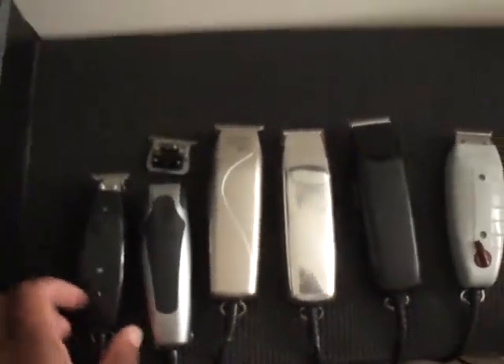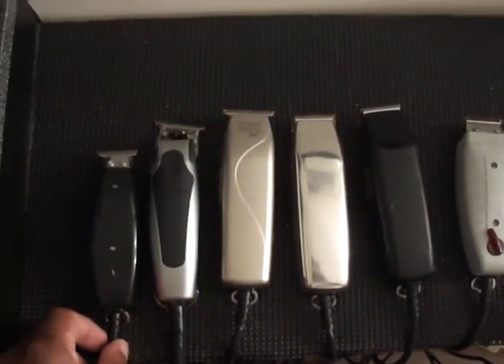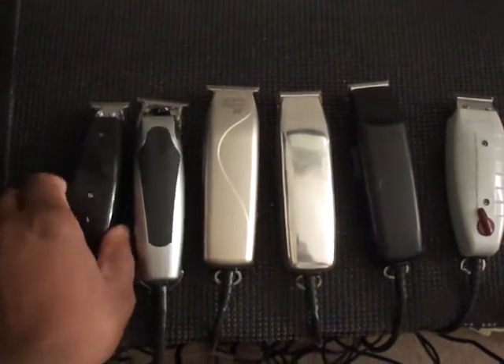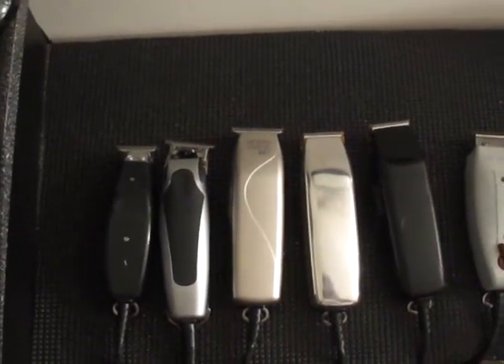You can see the size. Let me stand up here for you. You can definitely see the size difference even compared to the Super Liner, which is a small trimmer. You can see it — it's very small. The head on it compared to the T-blade is a very small head. And definitely it's something to put in your arsenal.